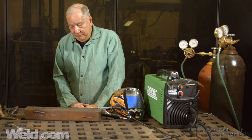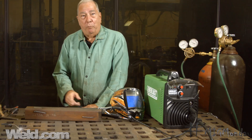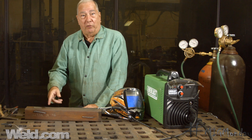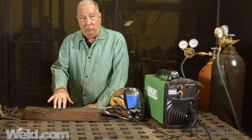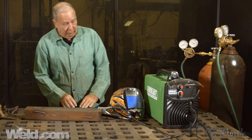Hi, I'm Paul. Welcome to MIG Monday. Today I'd like to discuss weld shape. What I want to do is make a couple of beads on this piece of metal — one I'm going to go too fast, one I'm going to go too slow, and one I'll go to what I consider to be just right. Then we can take a look at the difference in the bead profiles, and you can use it as a comparative to make sure your welds are the way they ought to be. Let's make some welds.